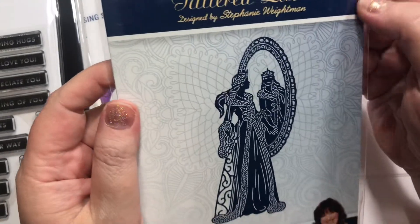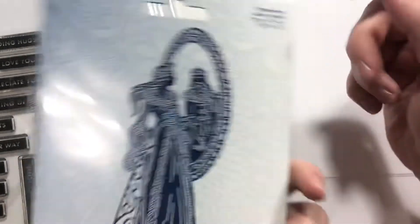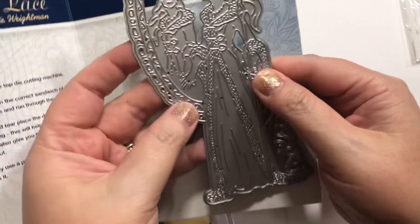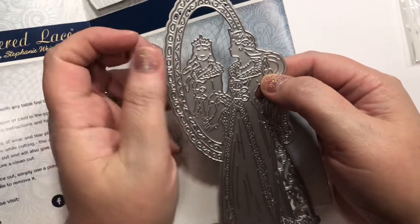I got this Tattered Lace die. I think she is gorgeous. She's called Winter Bride, and there was only one left in stock. I honestly wanted to wait a little bit, but I fell in love. Since there was only one, I figured it was just my luck. I also thought I could use it for some Mirror Magic type cards coming up — I could use that mirror there as well. So that is really cool.